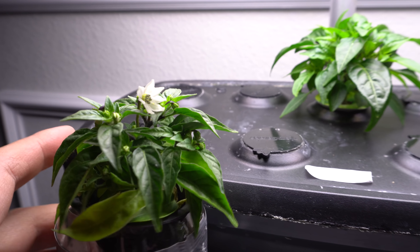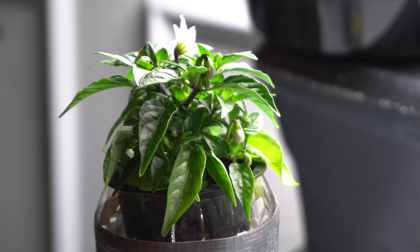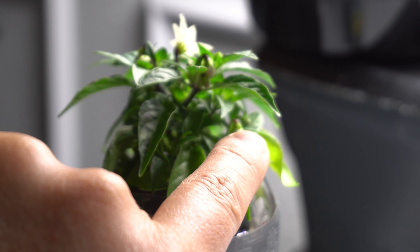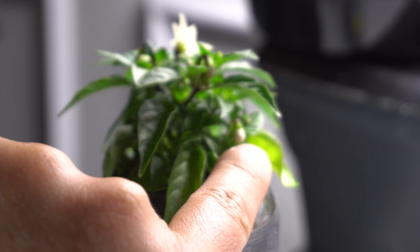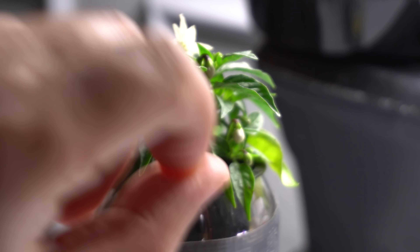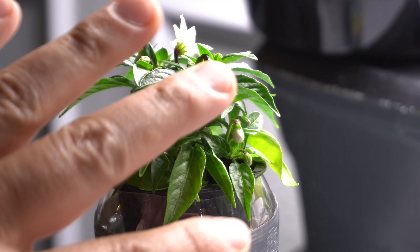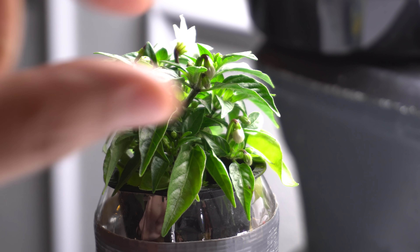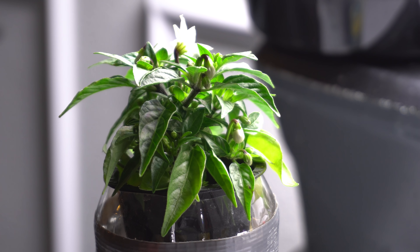A flower that has already opened means the pollen has probably already pollinated the stigma, so using that would not work because it's already pollinated itself. To cross-pollinate, we're going to remove the outer layer of the flower to expose the stigma, then remove every other part of the flower leaving only the stigma, then take pollen and put it on there.